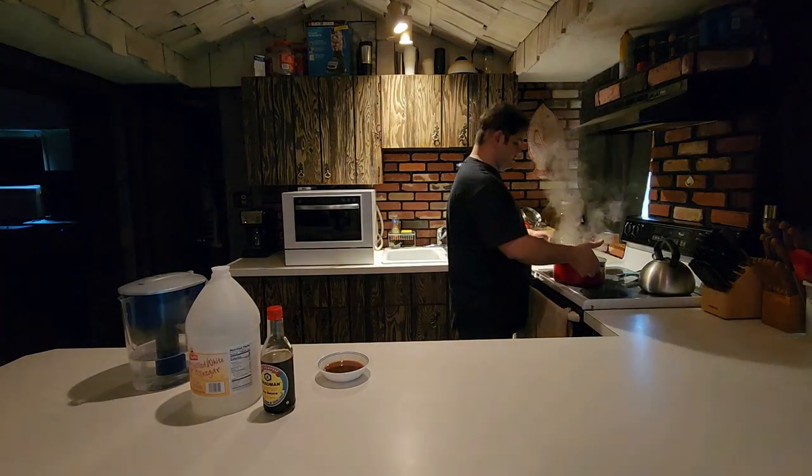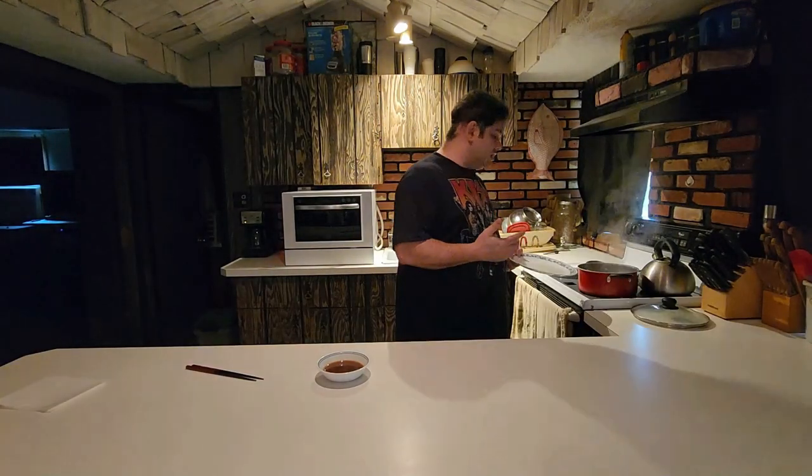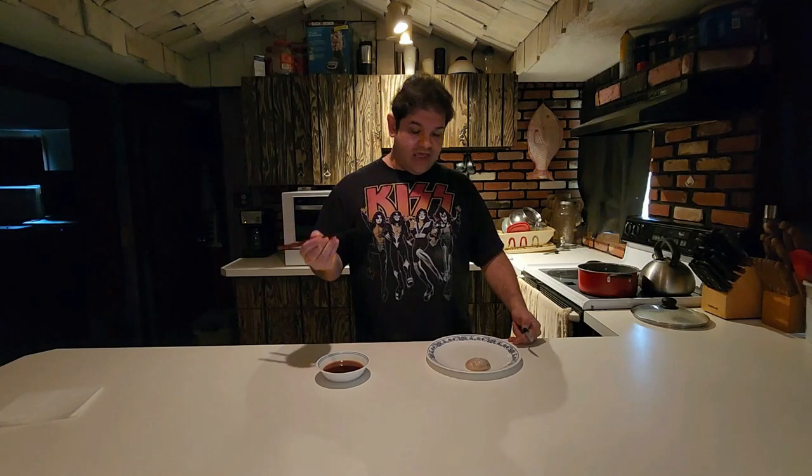It looks like our dumplings are done. I'm going to pull it from the heat. Let's see what we got here — it looks like they expanded a little bit. As previously stated, I am a soup dumpling virgin. I've seen a few videos about them — actually, I've seen a lot of videos about them, including a few providing some instruction on how to eat them.